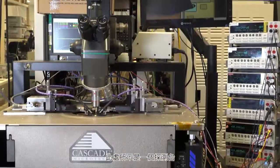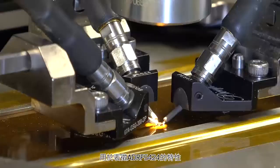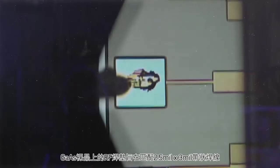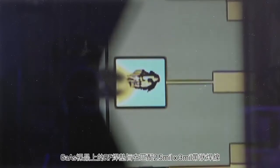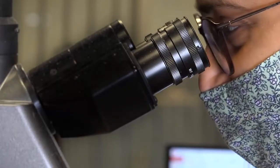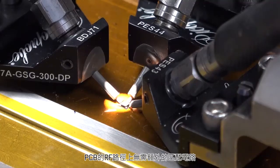Shown here is a probe station used for the characterization of the ADRF5424. The RF pads on the GaAs die are designed to match to a 2.5 mm by 0.5 mm ribbon bond wire, 3 mm in length. There is no additional matching circuitry needed on the RF pads on the PCB.